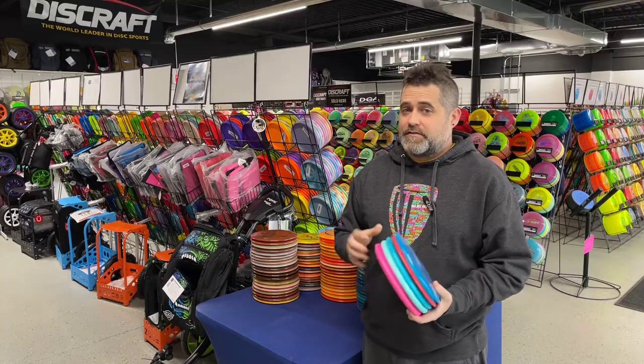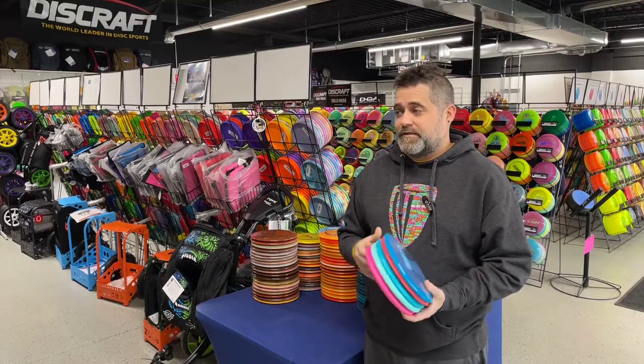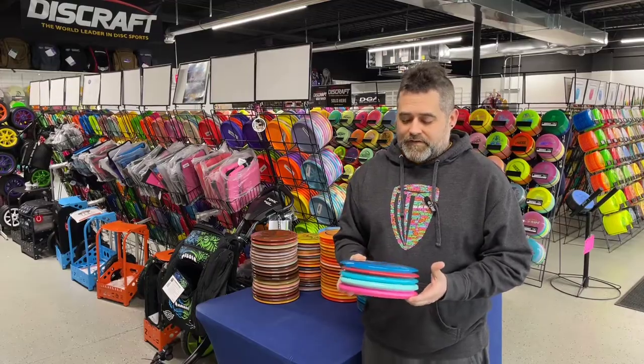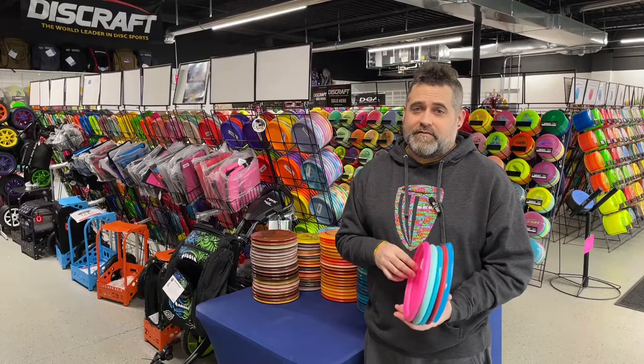This could be one of those ones where you go down a dark web and you're throwing things that you've never even heard of, and we don't even carry. But more importantly, I went with the classics. I think it's important to go with the classics with Innova.